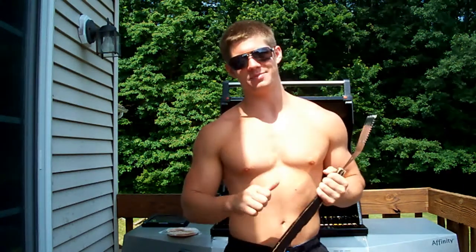Hello, hola and bonjour everybody. It's Matthew from McCroyal Bros Bodybuilding, MB3.